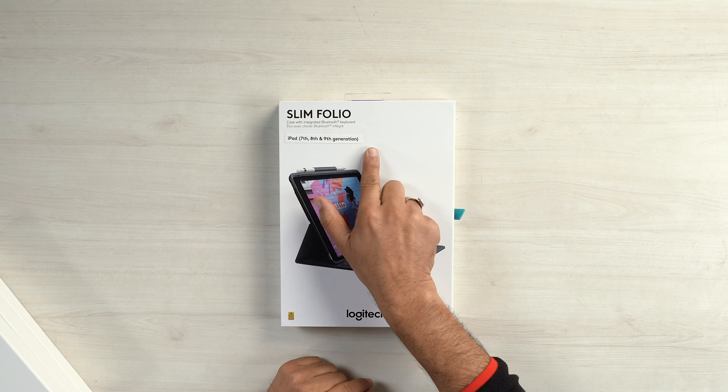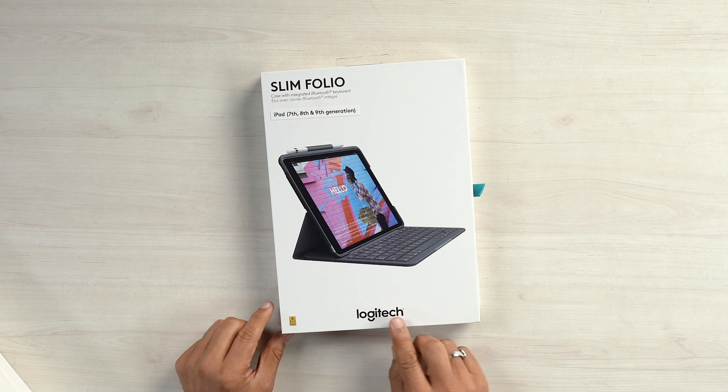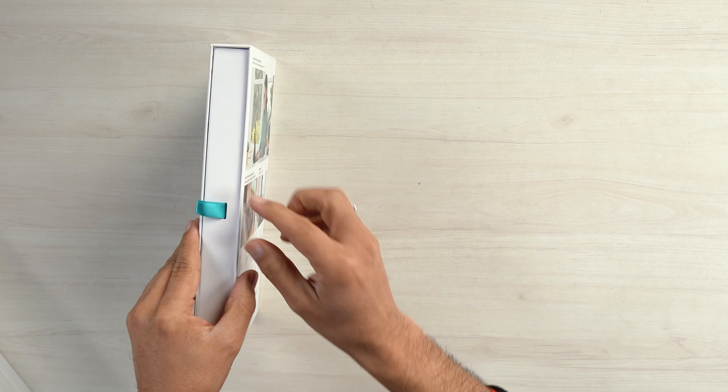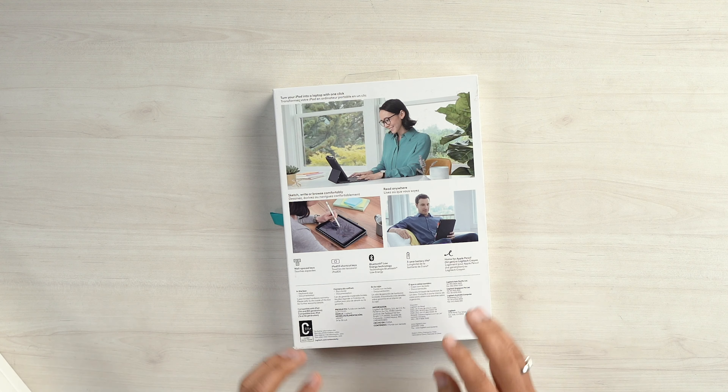Logitech Slim Folio is also available for the iPad 7th, 8th, and 9th generation. Now, we are going to look at the bottom of the screen — the keyboard, stand, pencil holder, and Logitech branding. I am going to look at the keyboard and the colorful photo on the box. If I'm at a third level, I am going to find most of our work — taking text, correspondence with each other, and we can read it in the chat. At least, I am going to be able to use email.